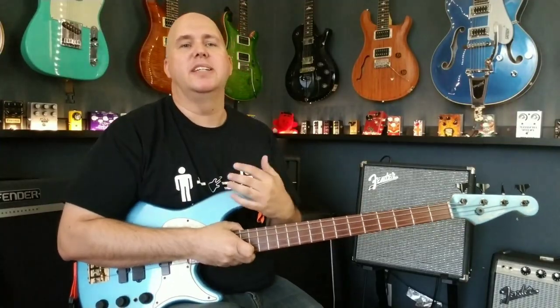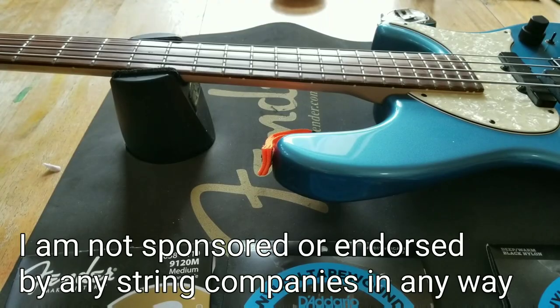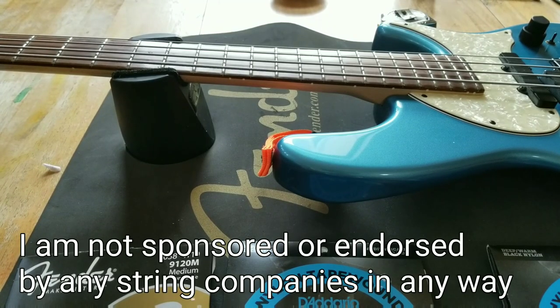Today we're going to talk about bass strings. If you're asking yourself, what is a nylon string, a nylon wound string?